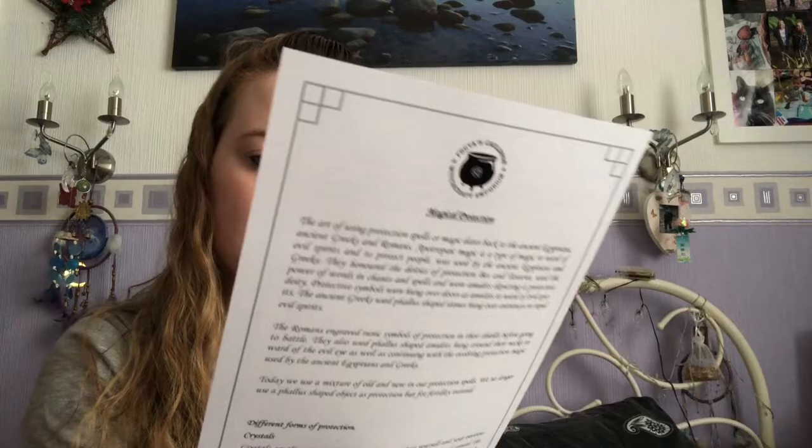First off we get a little envelope of book of shadows pages. These did used to come separately, but now they've put them in envelopes in the last few boxes, which I quite like because it means they stay together a bit more and don't get bent. We have information on magical protection — crystals for protection, herbs for protection, protection oils, witches' ladders, witches' bells, witches' balls, amulets, sigils, and poppets.